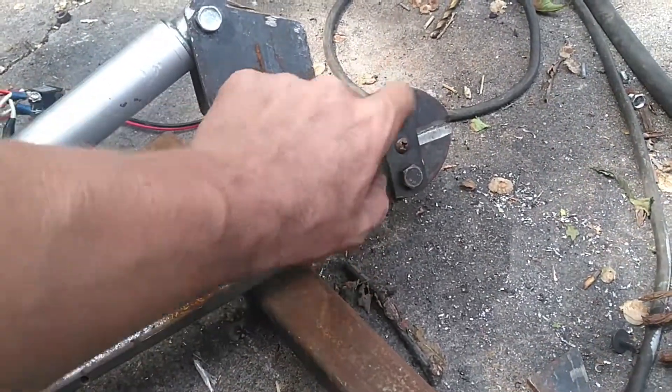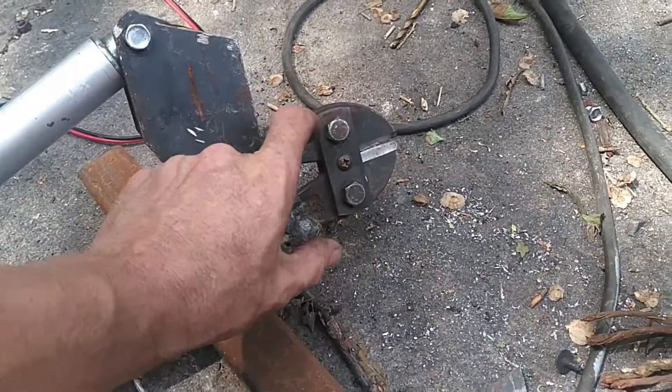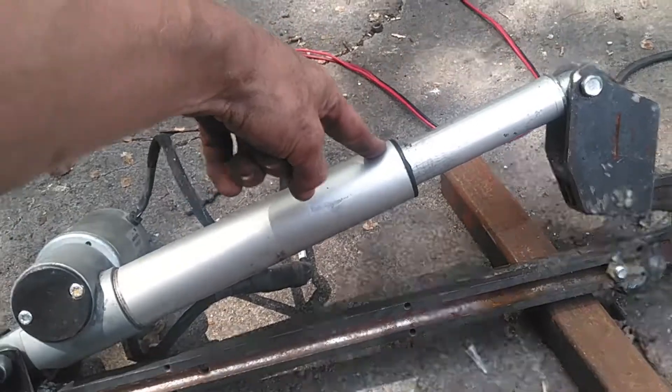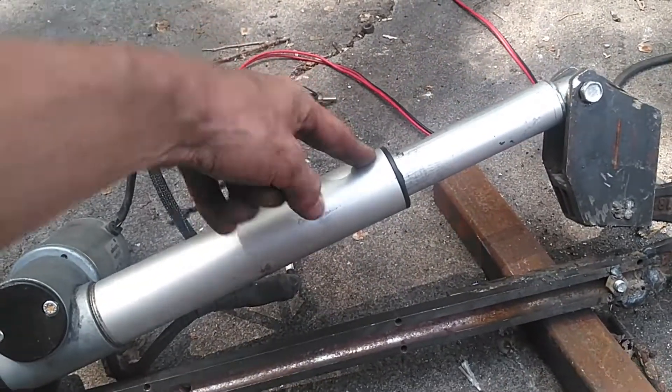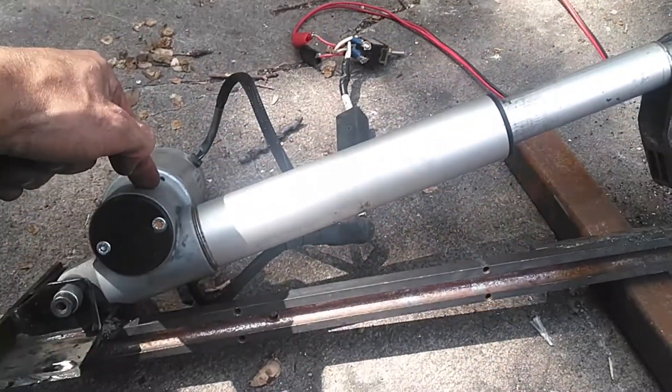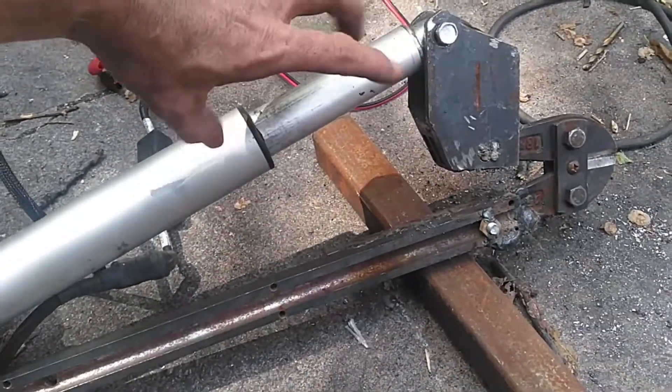There's actually a little ball in here that it's supposed to pivot on in normal operation. The actuator is like a hydraulic piston — it operates in basically the same way, it's just driven with a screw on the inside. We've got a motor with basically a worm drive gearbox in there, and then this comes in and out.